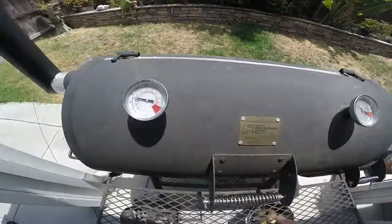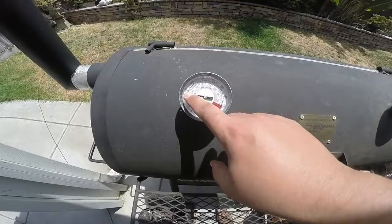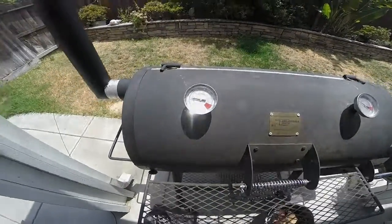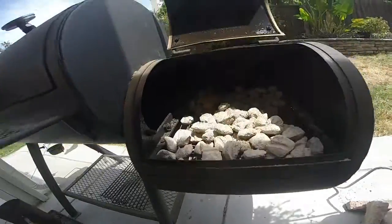I'm at my target temperature which is about 225 to 230 degrees, so I'm going to add these ribs along with my rack to the far left of my smoker. I'm mostly watching the temperature on the left side here — I want to keep that between 225 and 230 if I can.